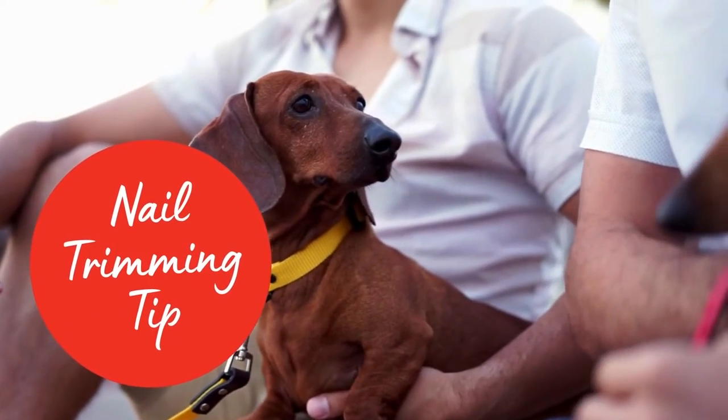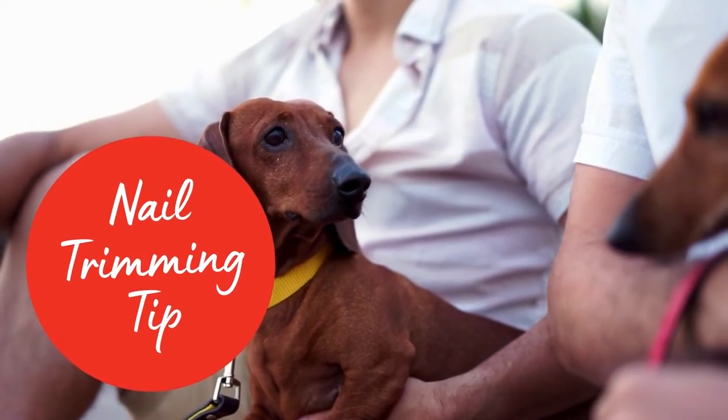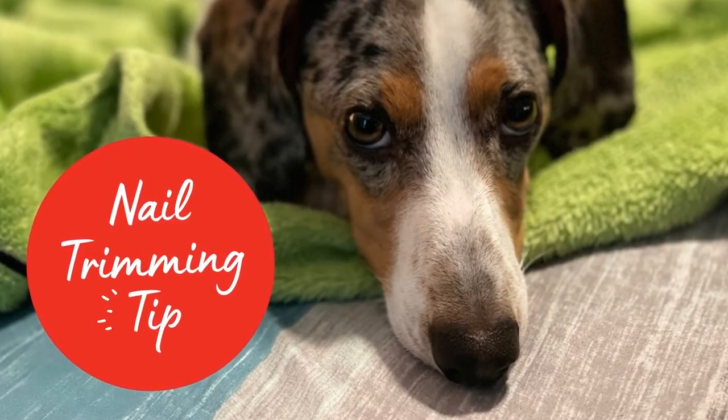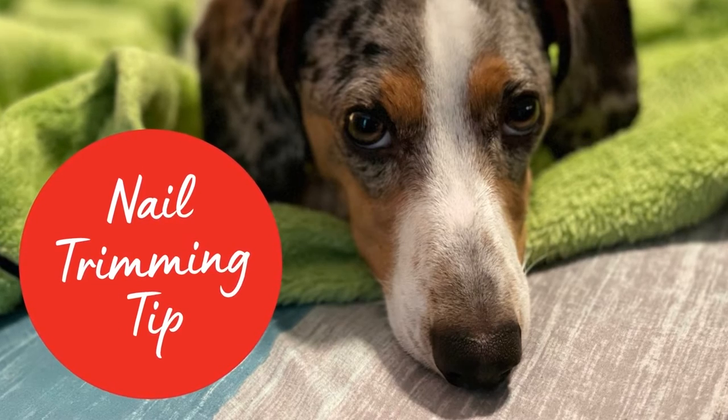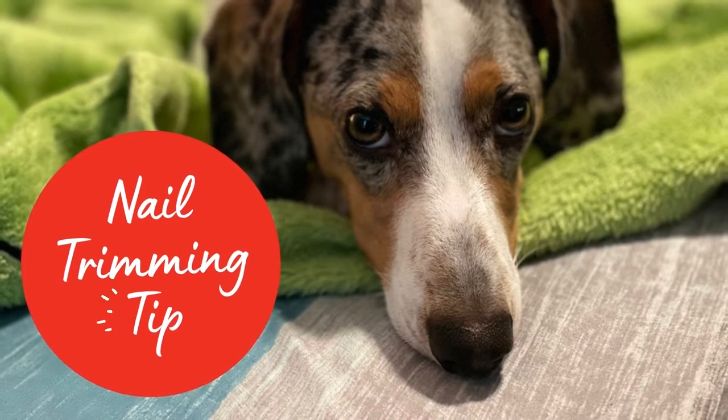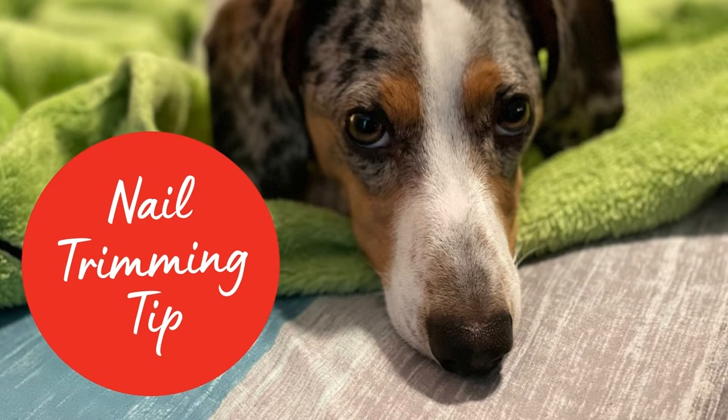Here's a nail trimming tip for you. Before trimming your Dachshund's nails, practice touching and holding your Dachshund's paw gently for a few seconds at a time, then give them a treat. This helps your dog stay calm when their paws are being touched during a nail trimming. Do this a couple times per day to prepare them for their future nail trimming.